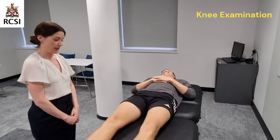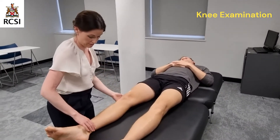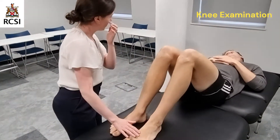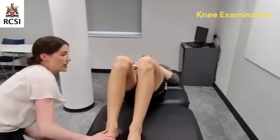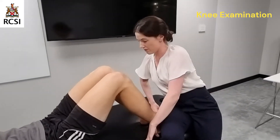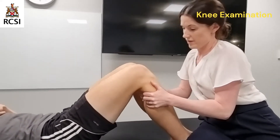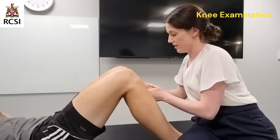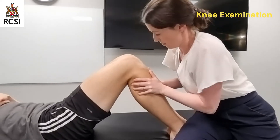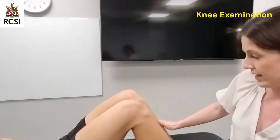Now I'm going to move on to examining the cruciate ligaments. Daniel, would you mind putting both your feet flat down on the bed, bending your knees? I'm just going to sit on your feet, if that's okay. I'm just going to make sure that there's no sag of the tibia on the femur — there's not. So first I'm going to do the anterior drawer test, and then the posterior, putting pressure on the tibia. There's no pain and no excessive laxity.